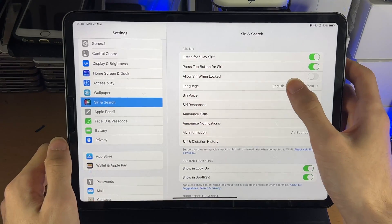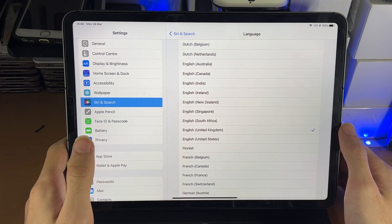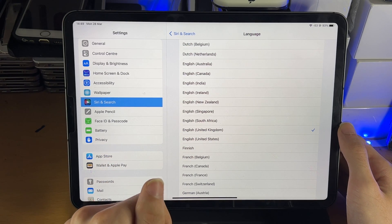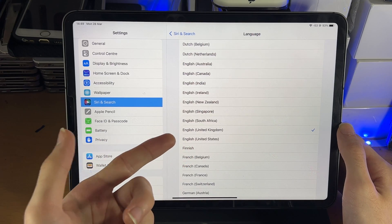You're also going to see Language. Language refers to what phrases and words Siri will recognize. I have it set to English (United Kingdom) — words we say in the UK are different compared to the US. If you're from the US, set it to English (United States), and so on.